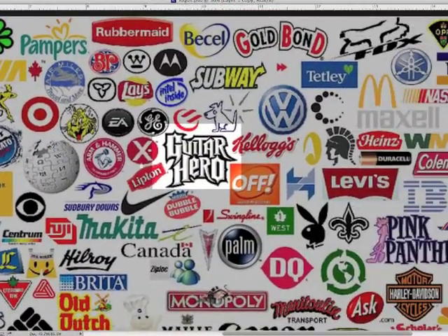Over here we have a logo you may be familiar with — the Guitar Hero video game logo. This is very well done because again you can easily read the phrase even though the letters have been distorted and manipulated such that they fit closely together, like a tight band would, so to speak.